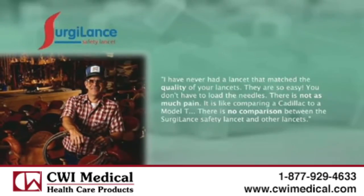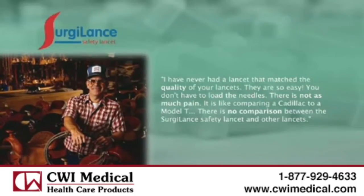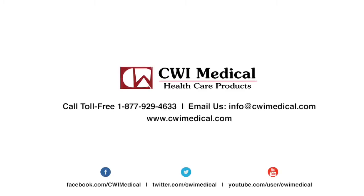There is no comparison between the Surgilance safety lancet and other lancets.